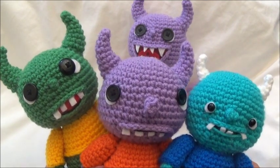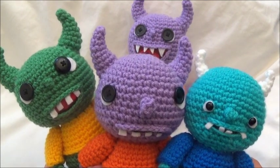That's the end of the tutorial. I hope you had fun and got yourself a little monster made. Thanks so much for watching — see you soon!